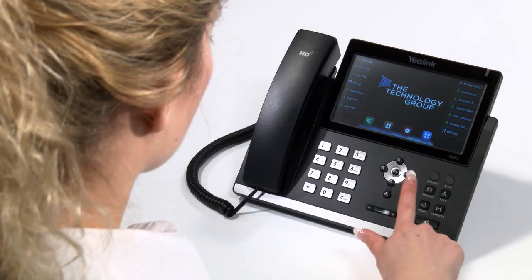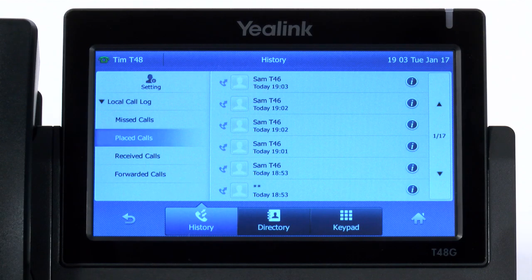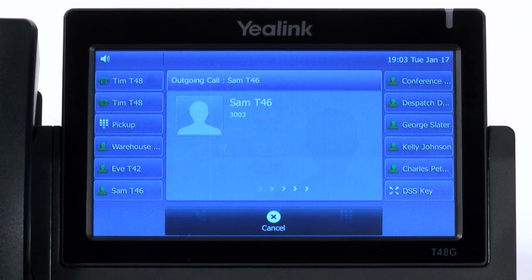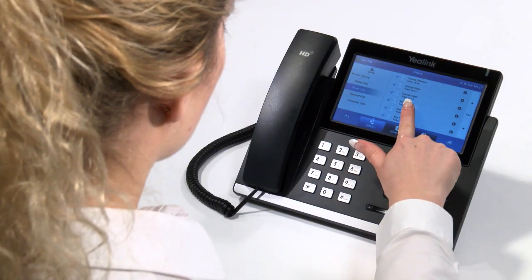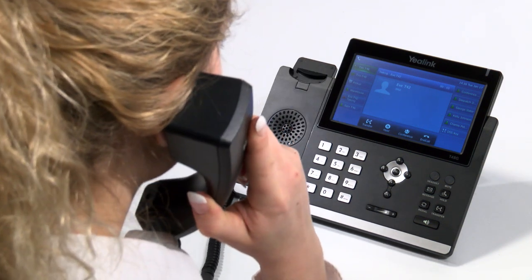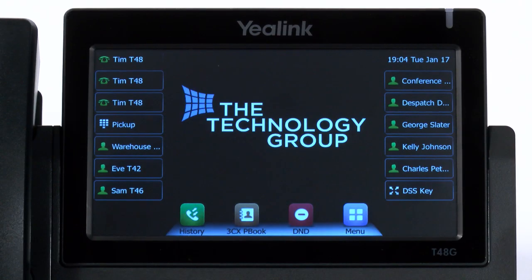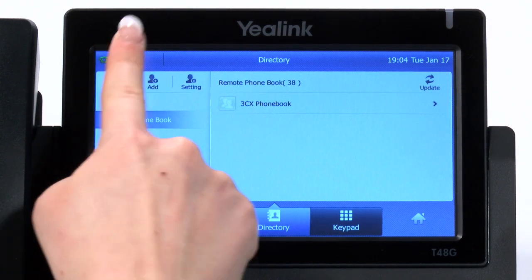Your new handset also has a redial key that can be used to access the calls that you have placed, missed, or received. This makes it quick and easy to call someone you have recently engaged with by selecting the contact on the screen. To access the company phonebook, press the FreeCX phonebook soft key at the bottom of the telephone screen, followed by the search key.